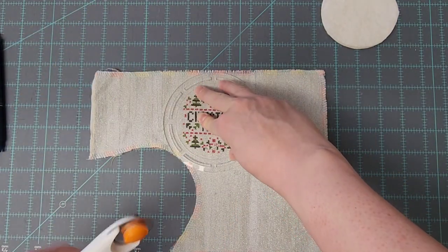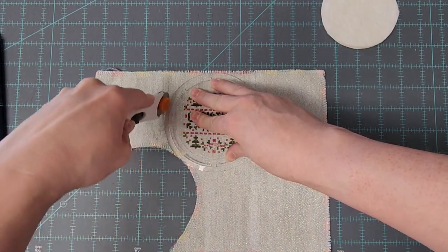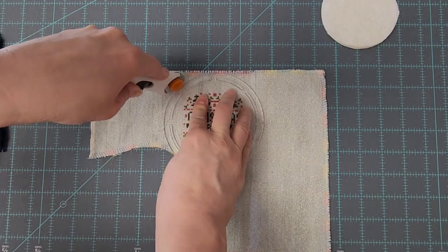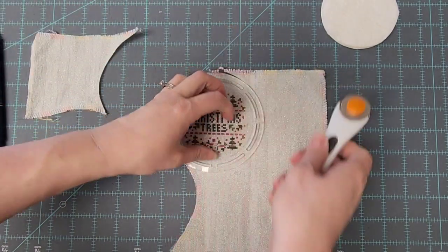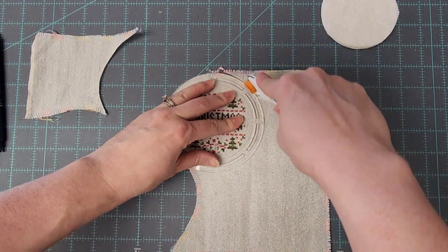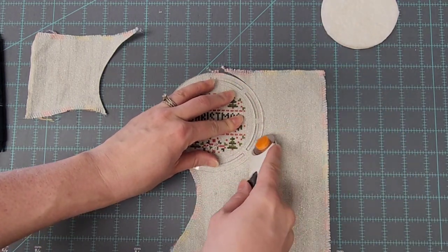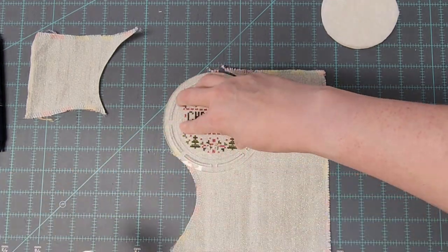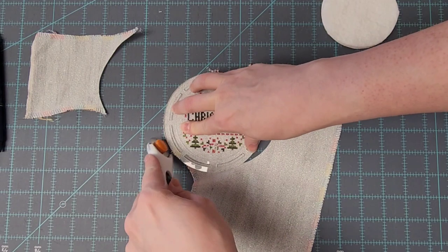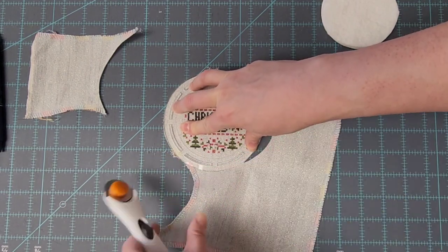Once I've done that, I'm now going to take my rotary cutter and trim my piece around the outside of the template. If you have a rotating mat, this would be a good time to use that. Otherwise, you just work your way around until you've cut out the piece.